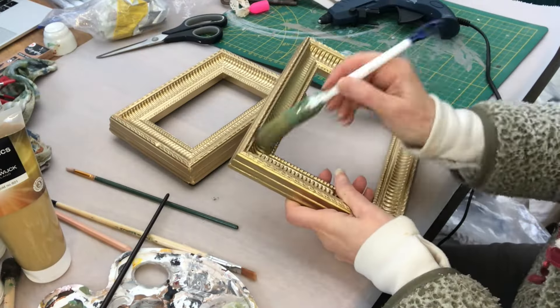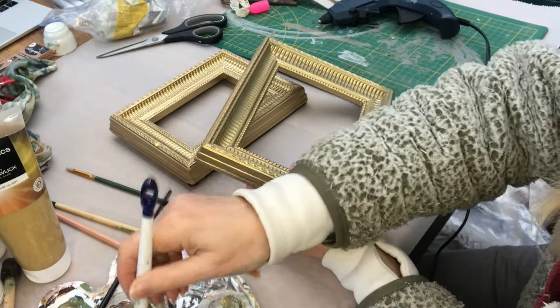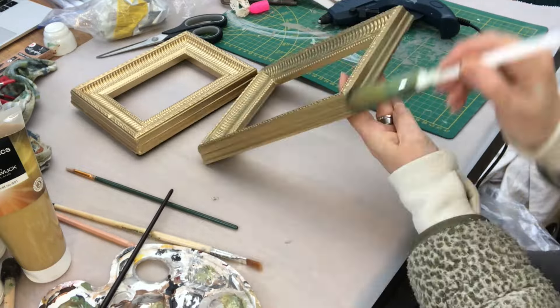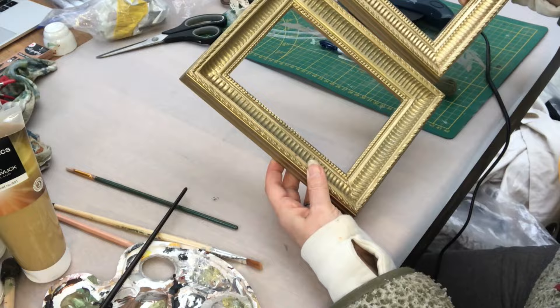And here they are, all dried. I'm just dry brushing them with some antique gold and some black to distress them a bit, to get that vintage feel.